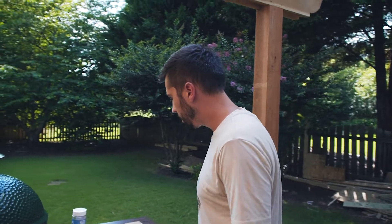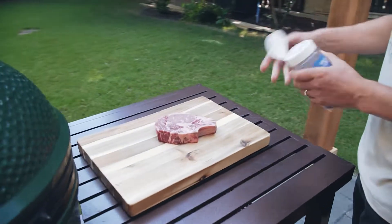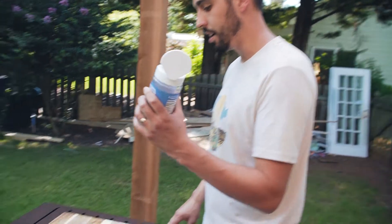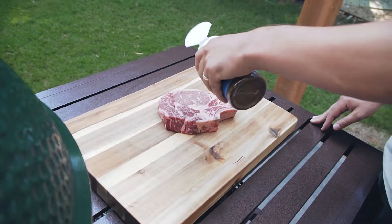Now we're just going to rub it down. I'm not going to use too much of this stuff, but this helps get a really good crust on it. There's some coffee in this rub too — there's always just a really good dark crust on the outside of the steak when I'm done with it.